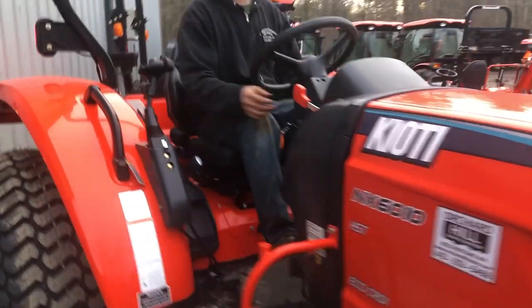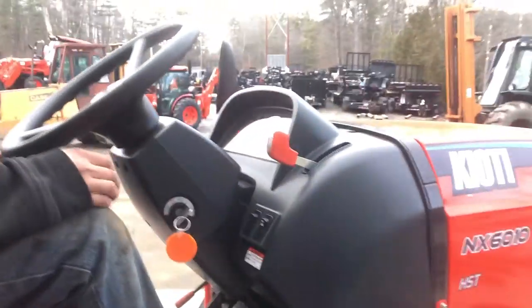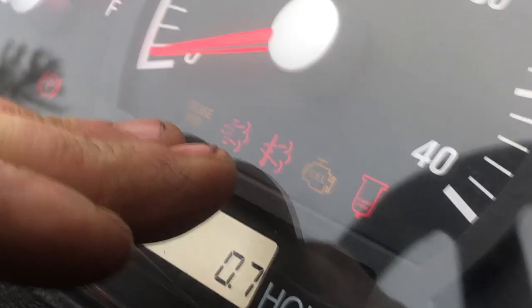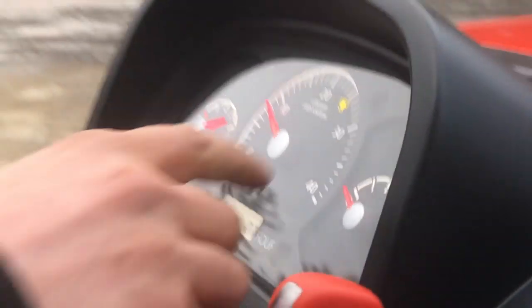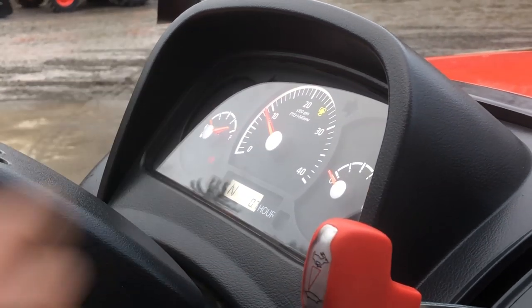Start up your tractor. See the regen lights right there? On this particular tractor, the regen lights are right above my fingers. Some of the CKs will be up in the right-hand corner of the dash, along with the DKs as well.